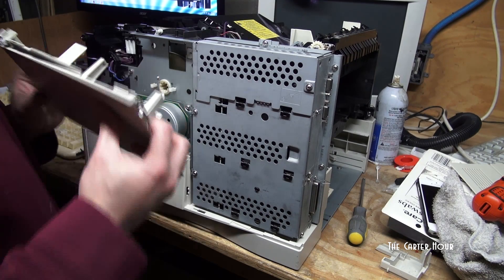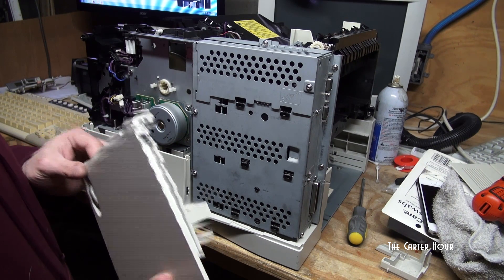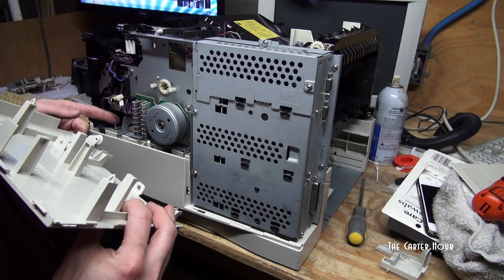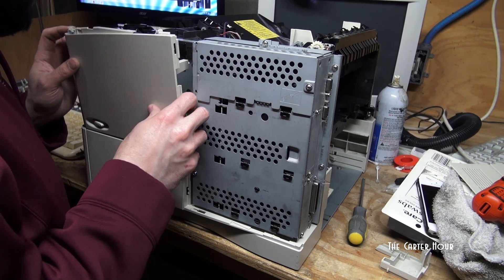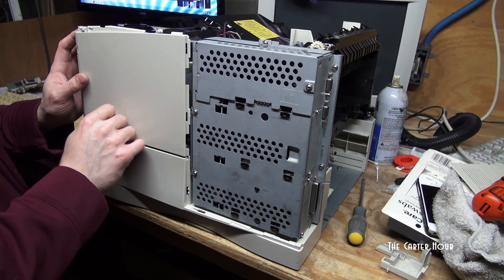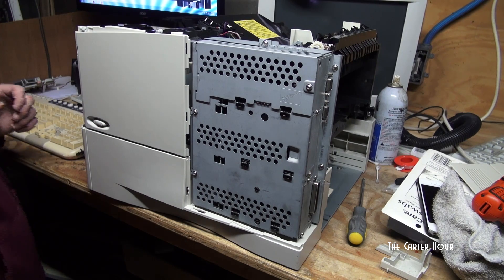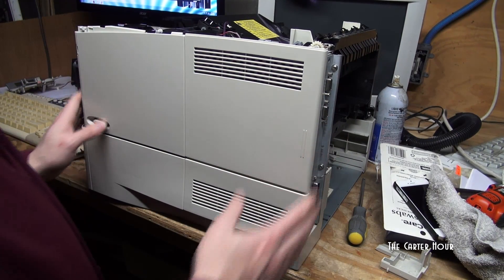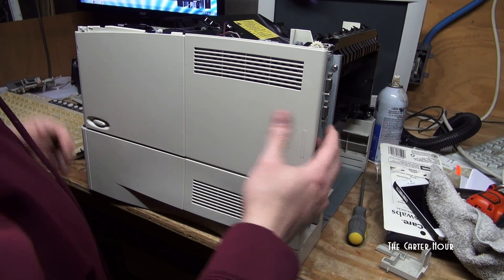When you go to put the right-hand panel — actually the left-hand front panel — the power switch is here. There's a little lever down here you want to line that up, or else the power won't be coming on. That's where it slides in and slides out, so you can add in your memory and then add on your EIO interface cards in the back.